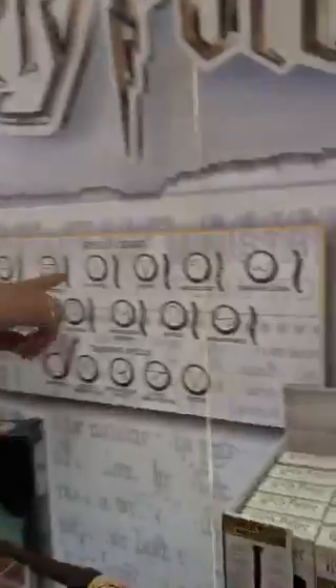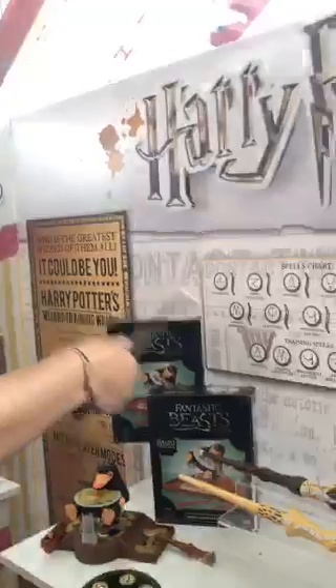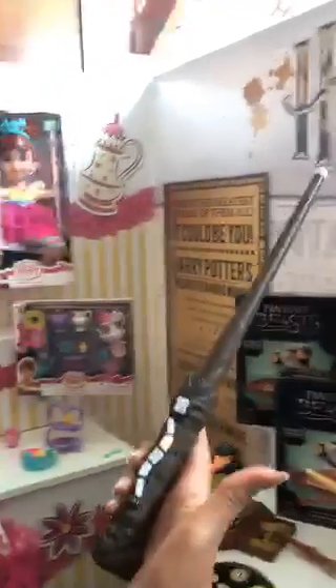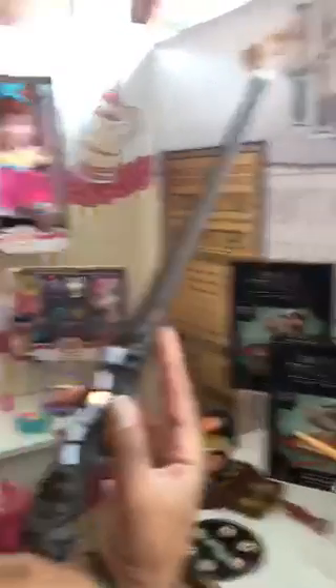So then you match the coordinating light with the spell chart here. So this is number two — let's see if I'm a true wizard or not. So I did it wrong. I'm not a true wizard. Let's try this again. I got it right that time.